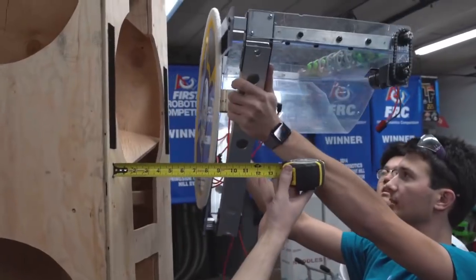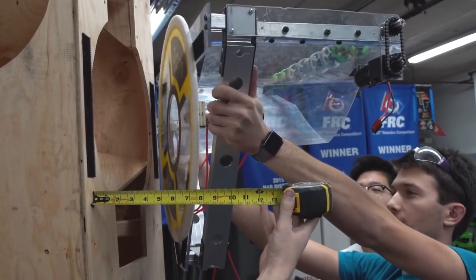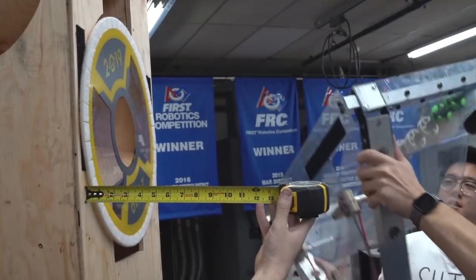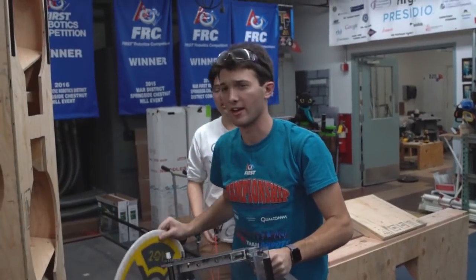Go for eight inches. That was eight inches off — one side and the other side in contact.